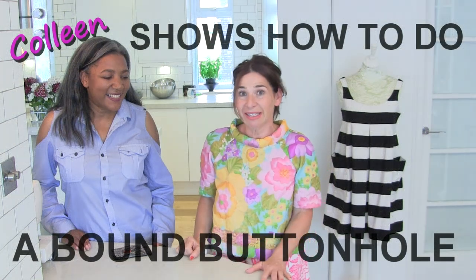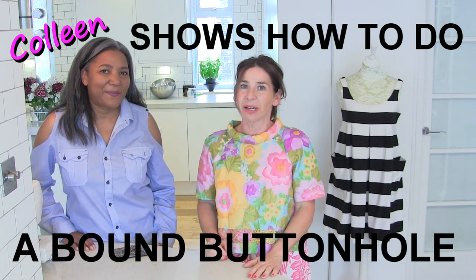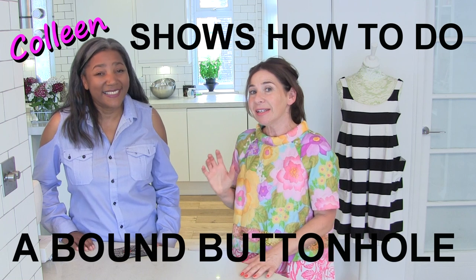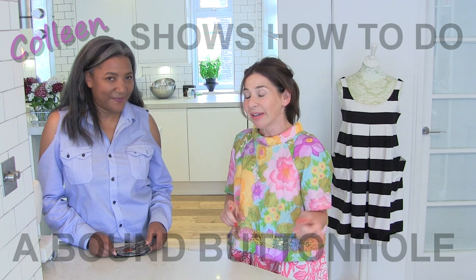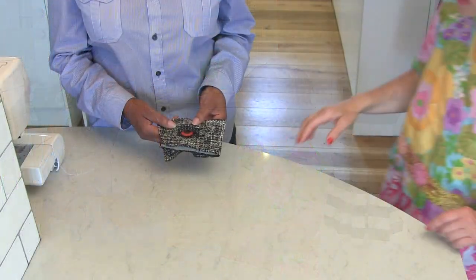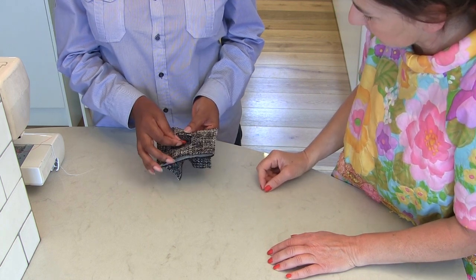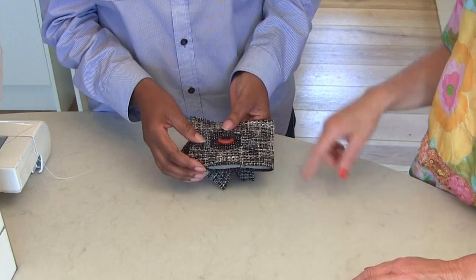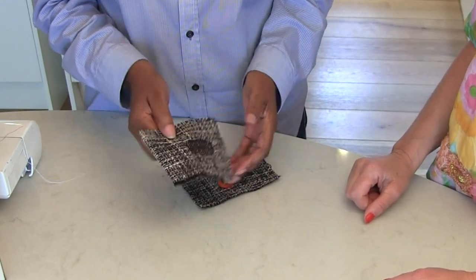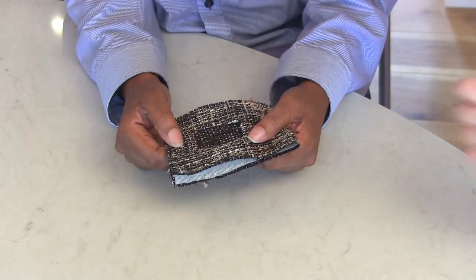Today Colleen is going to demonstrate something I've always struggled with, but apparently it's really easy. Colleen is going to show us how to do a bound buttonhole. A bound buttonhole is when you're using fabric in order to make the opening for the button to come through. It looks a bit like a welt pocket. The technique is quite similar. And look how neat it is on the back - it almost looks identical.